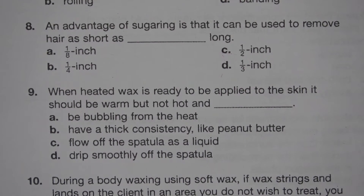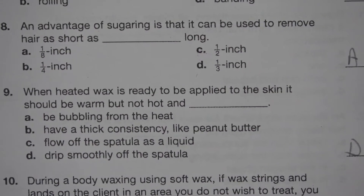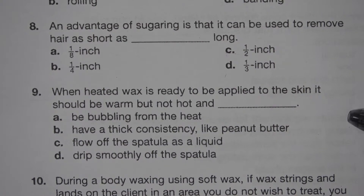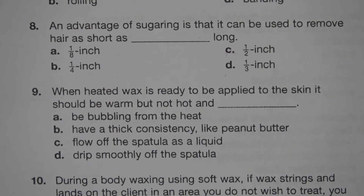Number 9. When heated wax is ready to be applied to the skin, it should be warm but not hot and blank. A. Be bubbling from the heat. B. Have a thick consistency like peanut butter. C. Flow off the spatula as a liquid. D. Drip smoothly off the spatula. The answer is D. Drip smoothly off the spatula.